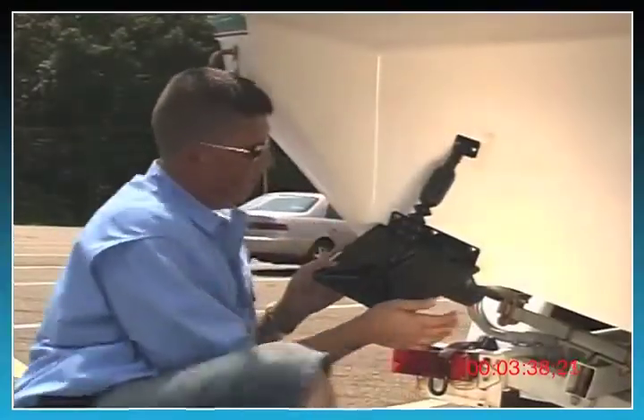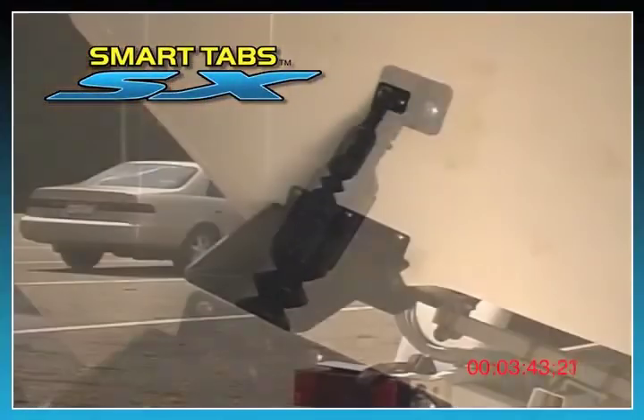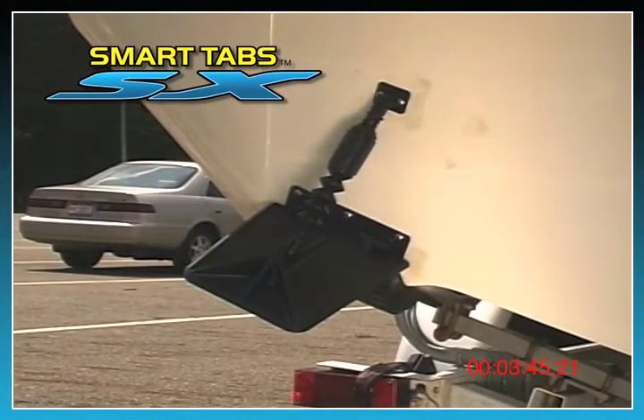With the port side now completely installed, follow the same installation procedure to install the starboard side trim tab. Now that Greg has finished installing the starboard side, let's see how the boat performs.